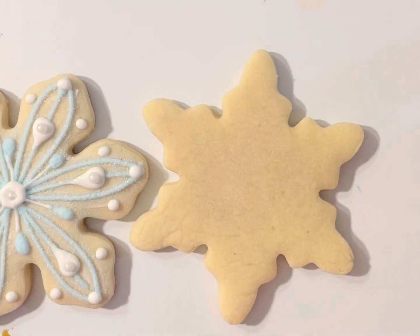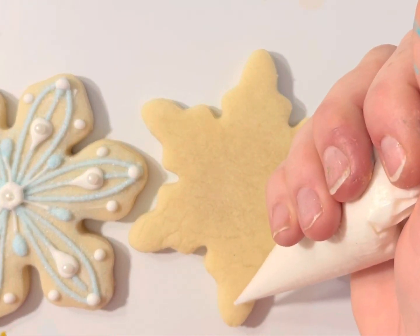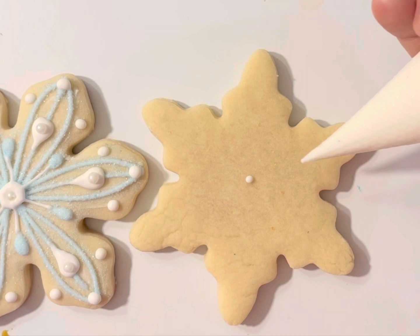All right guys, believe it or not, this is a one-step cookie. What we are going to do — and I'm going to show you this design — this design is not the only design you can do. You can pretty much do anything you want. It's a snowflake, and there are no two snowflakes that look the same.